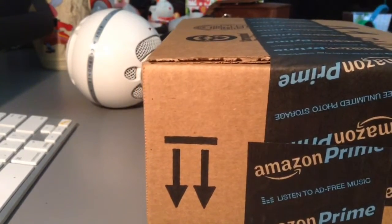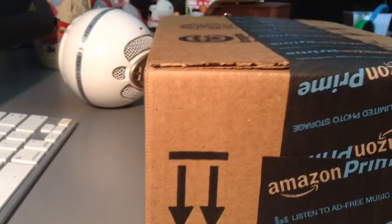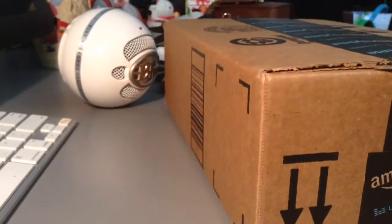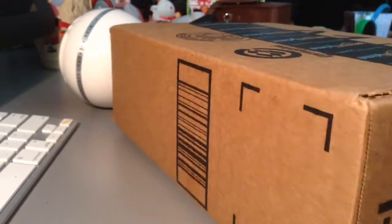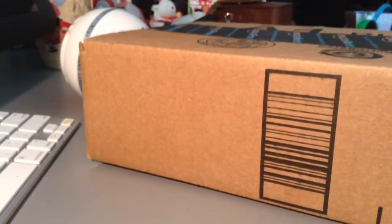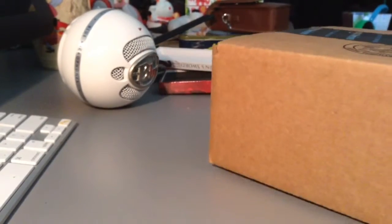I apologize if this unboxing video is very awkward — this is the first time I've done an unboxing video. But what we're gonna do is look at what's inside and construct it together on video, and hopefully I don't cut my fingers off.